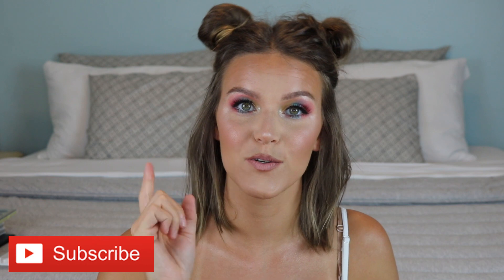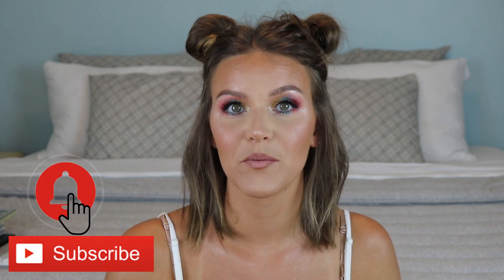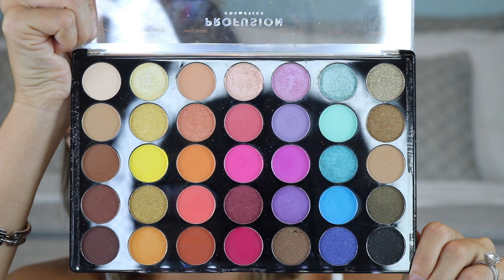Hey y'all, welcome back! Today I was just playing with my hair — I did these cute little half-up space bun things and it really got me in the mood to play with color. So that's what we're doing today: playing with bright color before summer's over. If you want to learn how to get this super bright, colorful, wild look, keep watching. Don't forget to subscribe and hit the bell so you'll be notified whenever I upload new videos — and let's get into the tutorial!